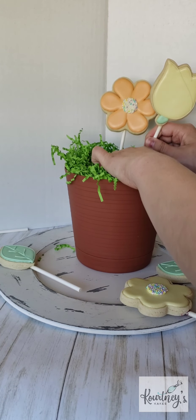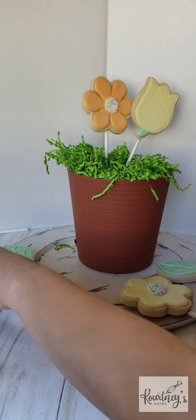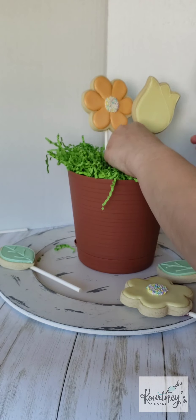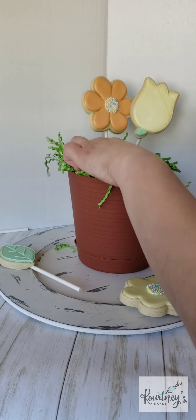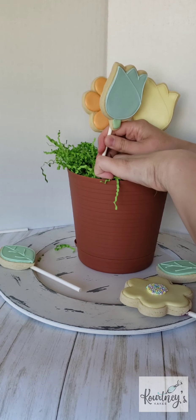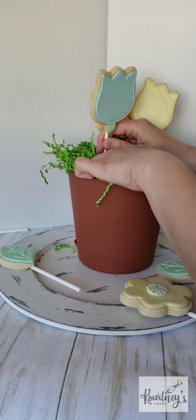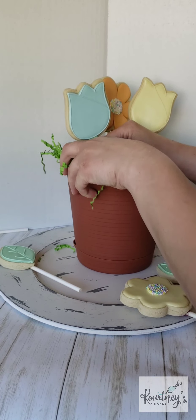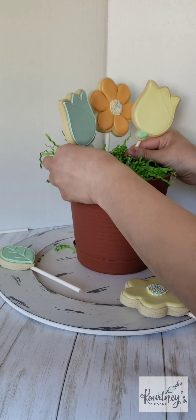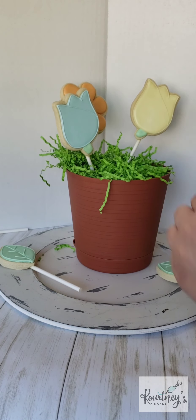Then we just add our next flowers. This is just what came to mind for me when I was arranging this bouquet in my head. There's no right or wrong way — you can have your flowers high up or close down, and you can have the leaves wherever you like.